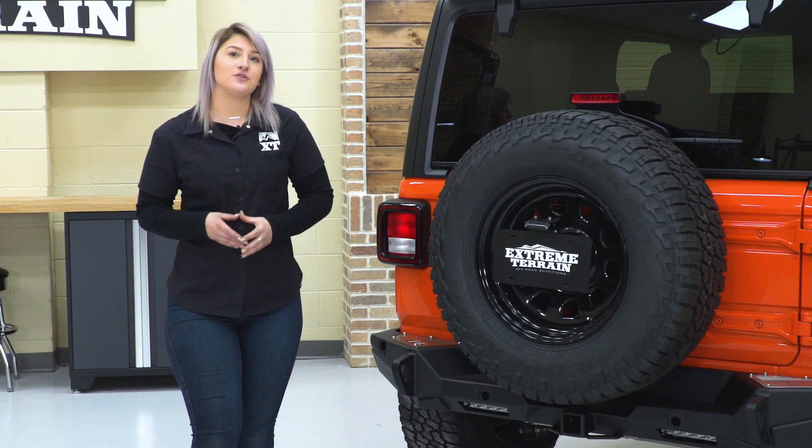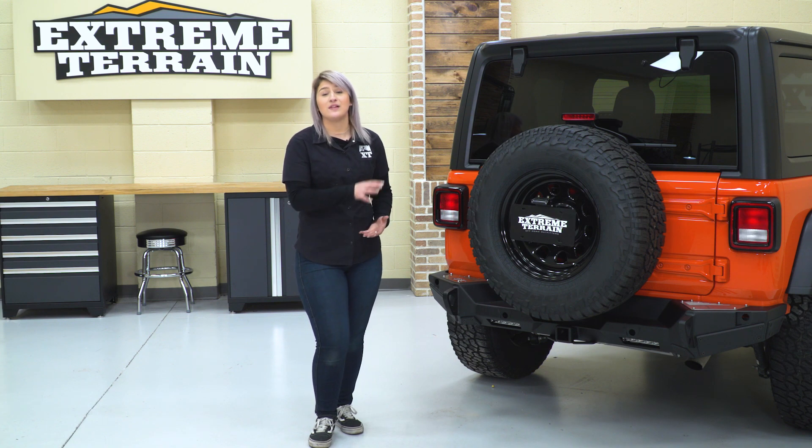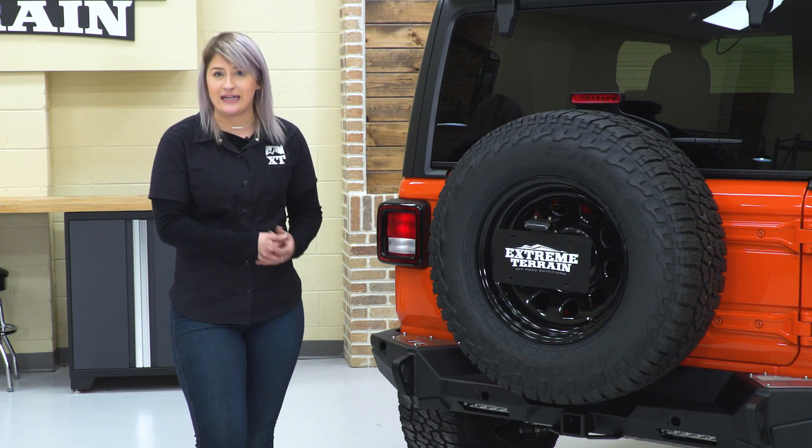This is gonna be roughly $700, making this a more expensive option. However, this does come with a lot of features and a lot of functionality with it, so it does fit very well in that price range when you take a deeper look into it.